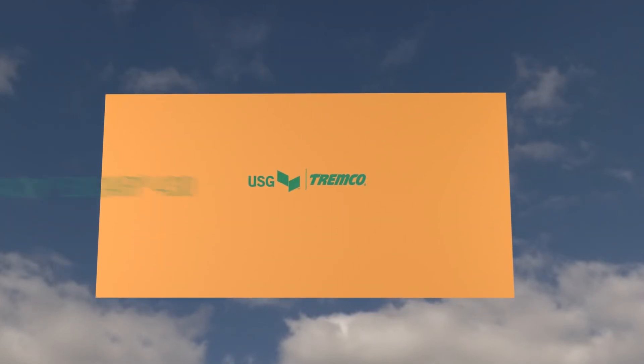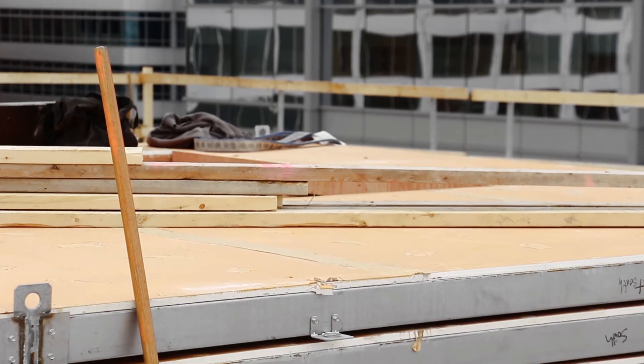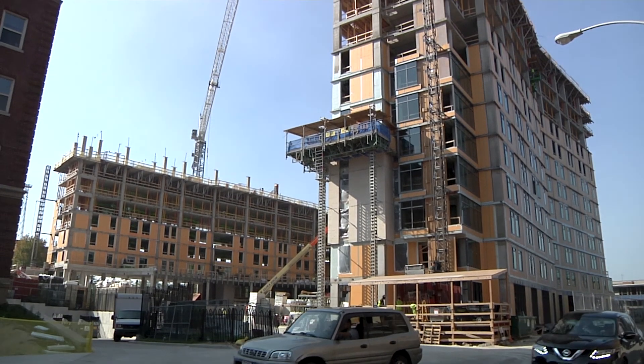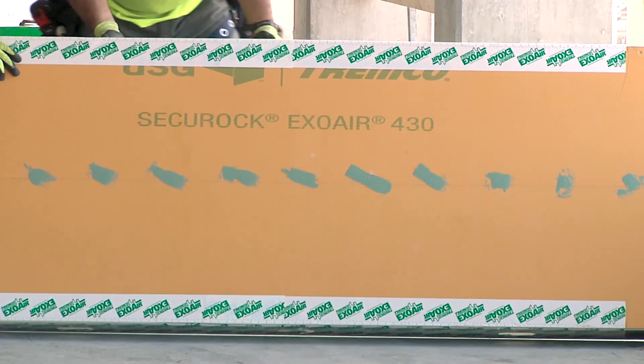The durable fluid membrane is pre-applied to the sheathing in a factory, guaranteeing a consistent 20 mil application. There's no waiting for it to cure on the job site and no guessing if the right amount of membrane is being applied.